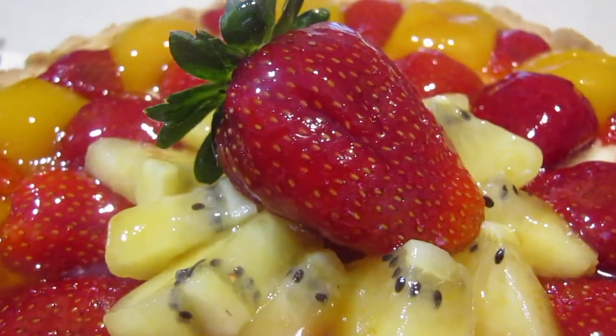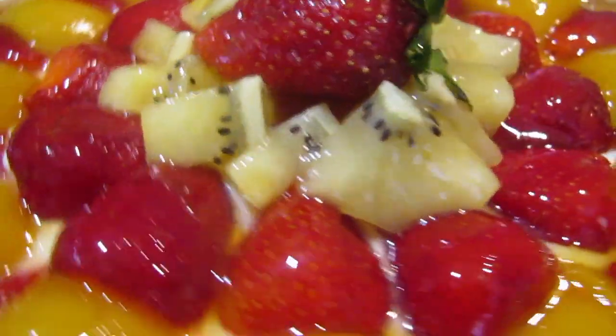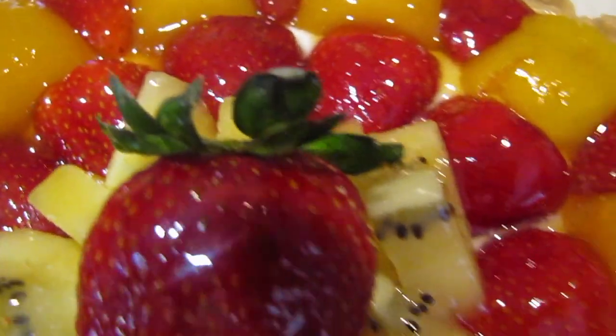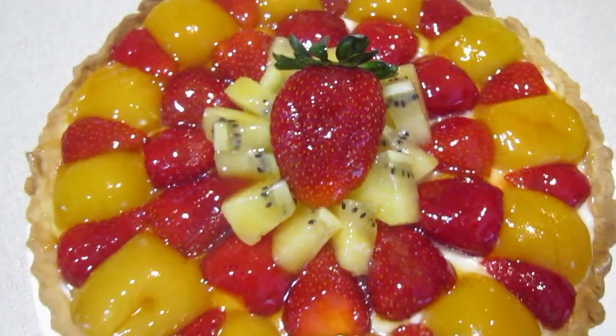Hi everyone, welcome back to my channel. Today I've prepared this gorgeous French fruit tart. It's a perfect pick-me-up to ease the boredom during this lockdown due to coronavirus. I hope you're all safe and well and let me go ahead and show you how I made it.